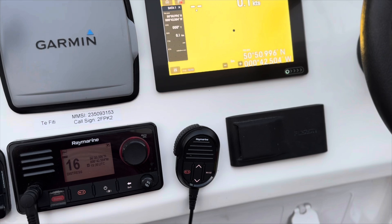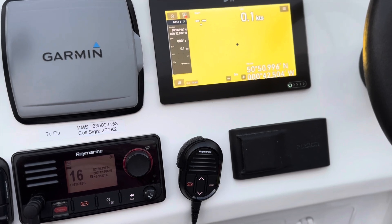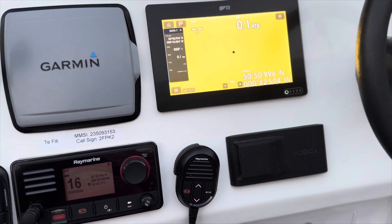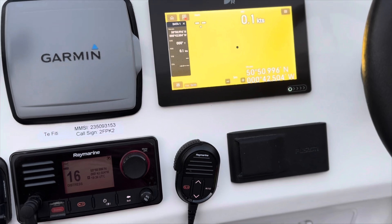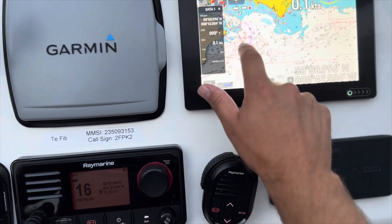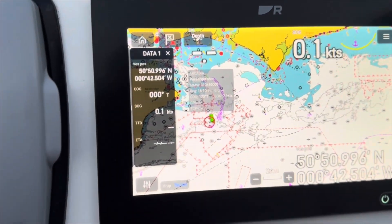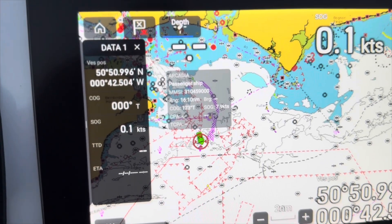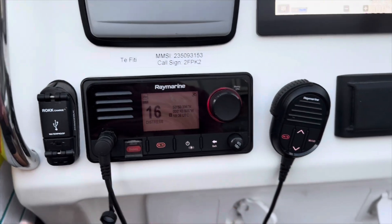You need to know the MMSI number of the vessel you're trying to get hold of, and that can be done in a number of ways — either you've already had that conversation with your buddy, or you might be able to find it on AIS, the automatic identification system. Looking at my plotter, I've got a target — that's 'Arcadia' — and if I press on it, you can see the MMSI number. So if your buddy is transmitting AIS, you can absolutely get that from your plotter.